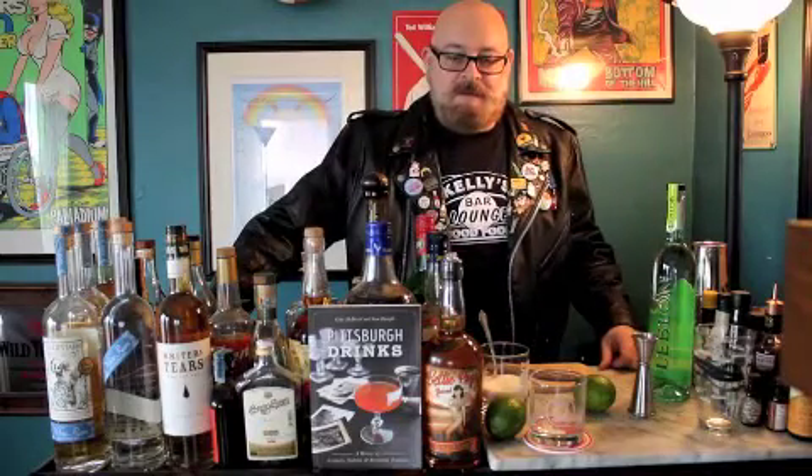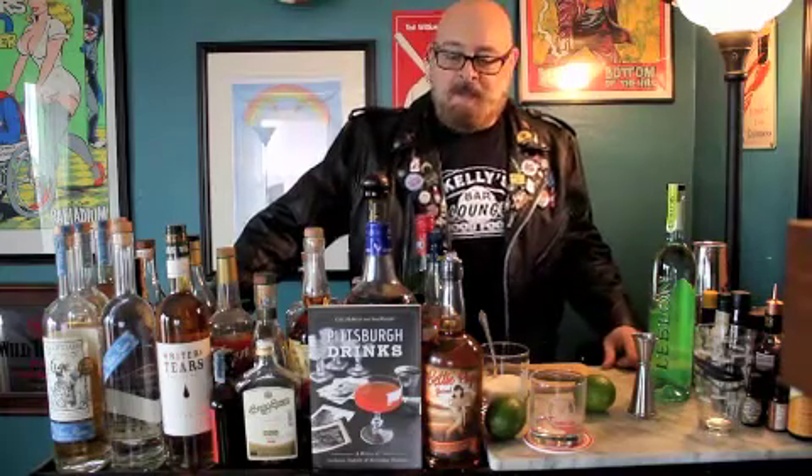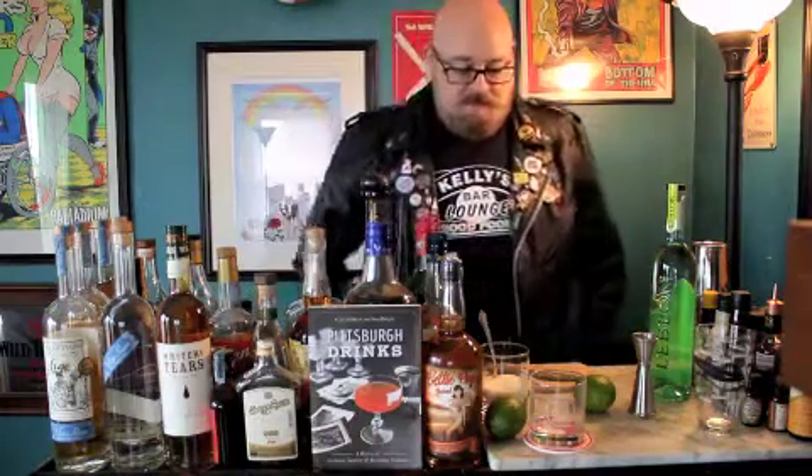Hello all, welcome back to another episode of Admiral Enright's Carnival Intoxica. We are doing a couple cocktails for you throughout the next couple weeks here — give you a little something to do at home, learn some of the techniques, and become familiar with some of the stranger bottles you have in your inventory there.